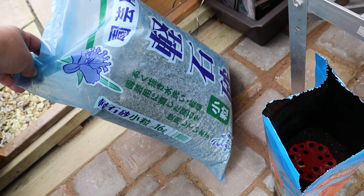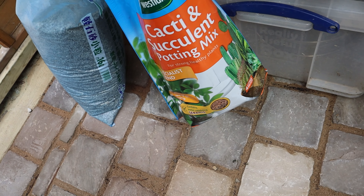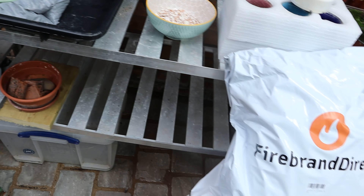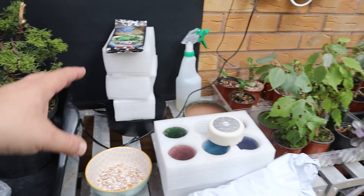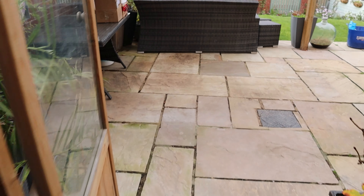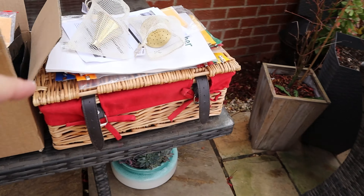There's some potting mix, some succulent and bonsai potting mix, cacti and the two trees from the raffle — one from the raffle and one that I bought. We've got lots of stuff dotted around, all the pots underneath, and some spare space here which is going to be for the boxes of bits.